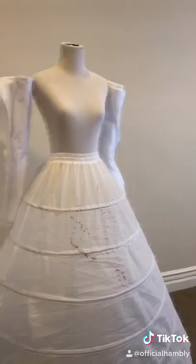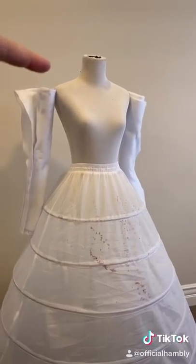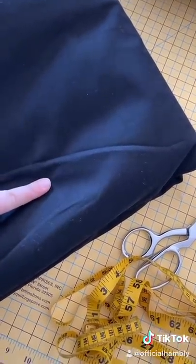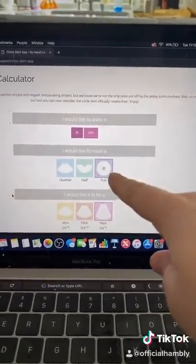That stain is from a project gone wrong. I got the skirt and the mannequin from Amazon. We don't need these so yeet them. Step one, we have to cover this. We're going to make a skirt using five yards of 108-inch fabric. I use this app to calculate how much I need.